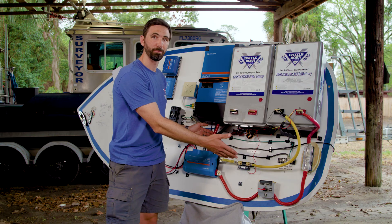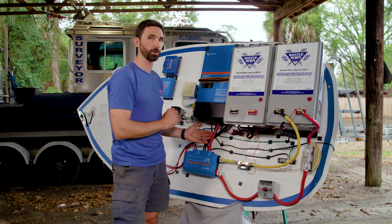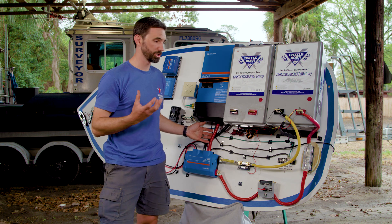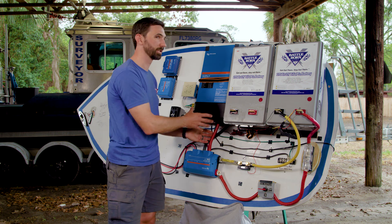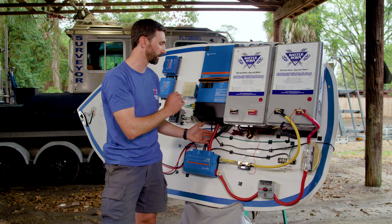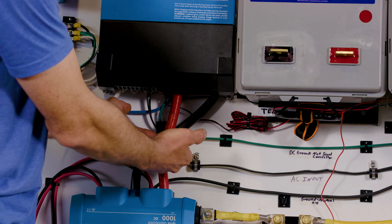Separate from the main battery bank disconnect, there should also be a service disconnect for the inverter charger. That switch also needs to be very powerful because it has to disconnect the power leading to this large charger/inverter. It would be connected in the positive wire.